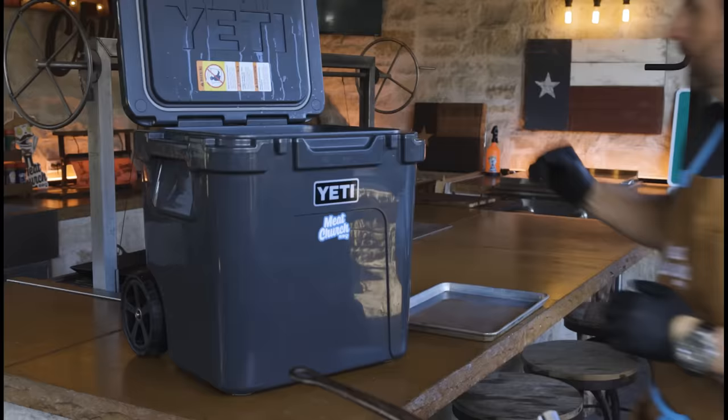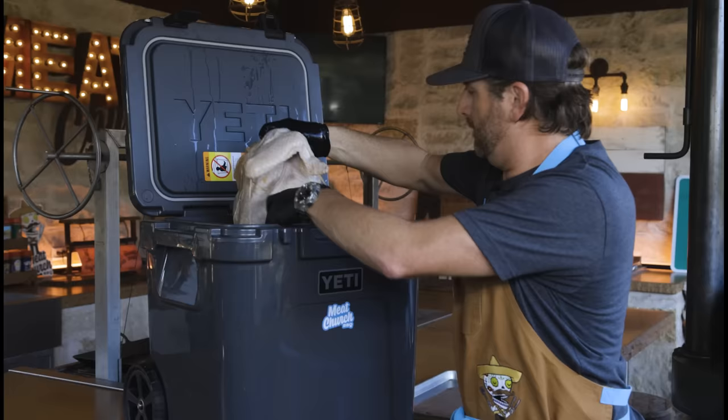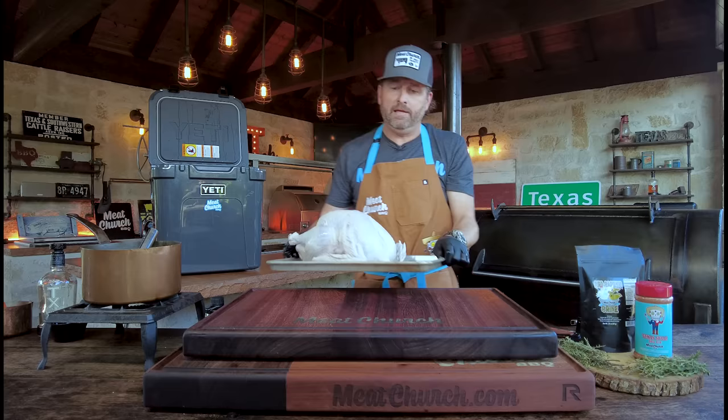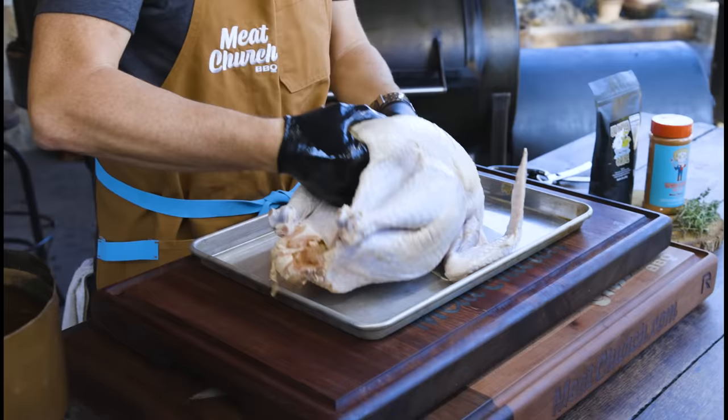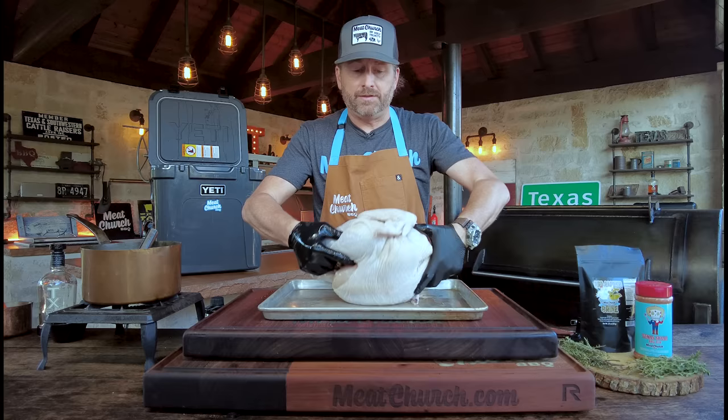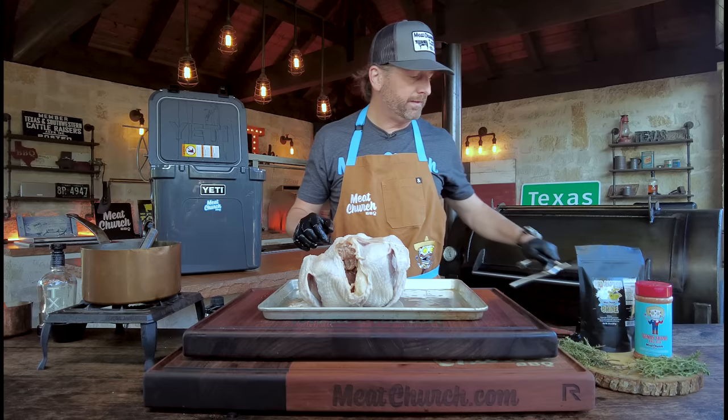Let me pull this one out. I'll pull this over to a pan because I want to spatchcock it, as I mentioned. So what is spatchcocking? That's where you remove the backbone and you lay the turkey flat. You don't have to do that — you can cook this whole if you want it to look more traditional. But I like to flatten it out; it allows you to cook more evenly and it presents a little better, in my opinion. I've got a pair of poultry shears and a chef knife to do this work.